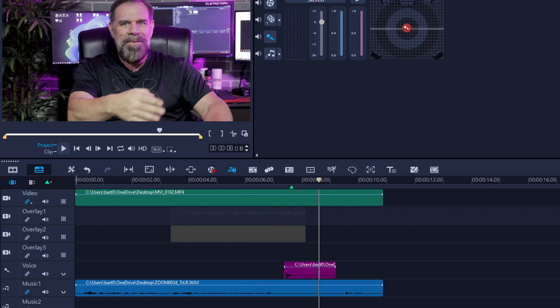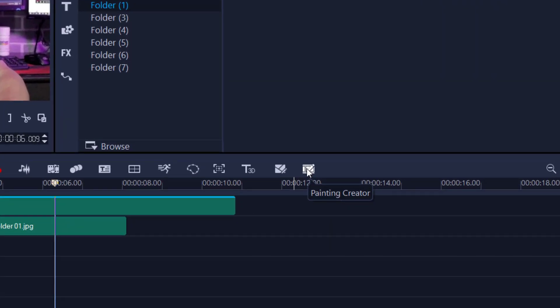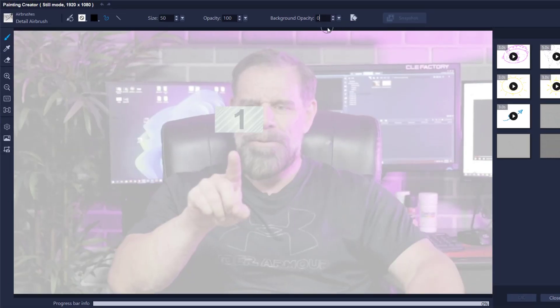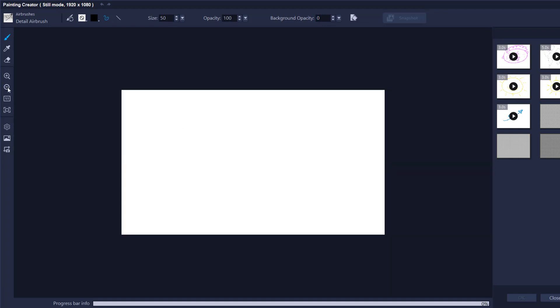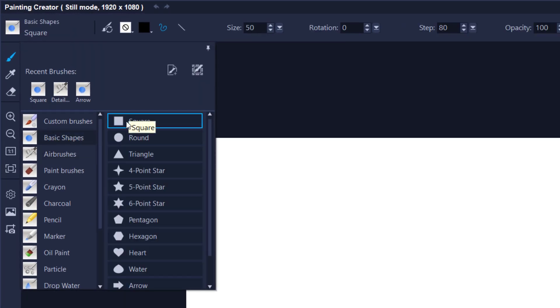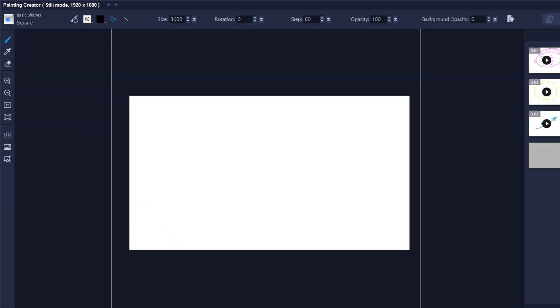Now I'm going to show you quick method two, which is quite easy and can be done entirely in-house. First I want to create a still image as a simple background — you can use video, but for this tutorial I'll use a still image. I'll go into the Paint Creator, zoom out slightly, and create a basic square shape, making it as big as possible to take over the complete canvas.